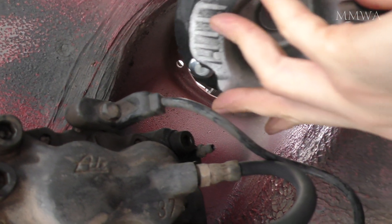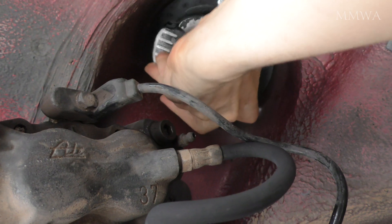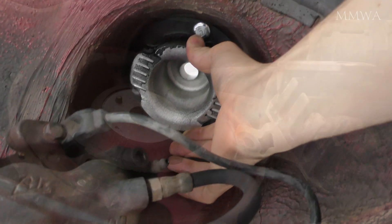It's a case of just lifting it up from the bottom. It does only go in one way. One side of it has a flat side and the rest of it is round, so it will only go in one way. Can't really screw this up unless you try.